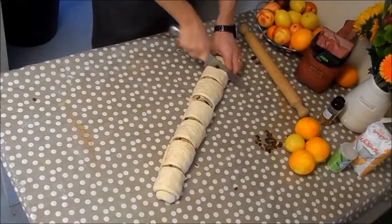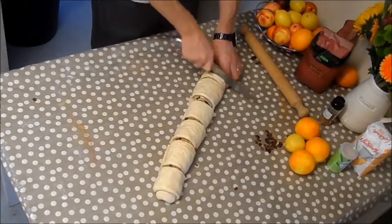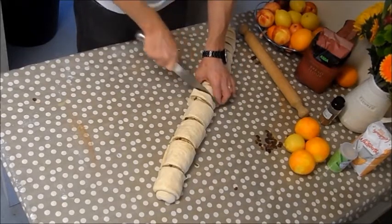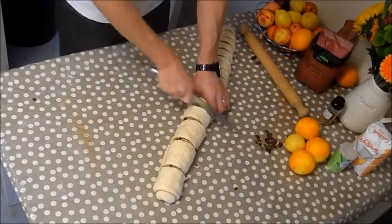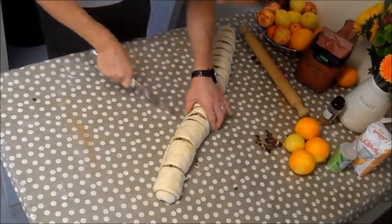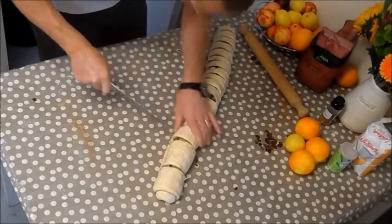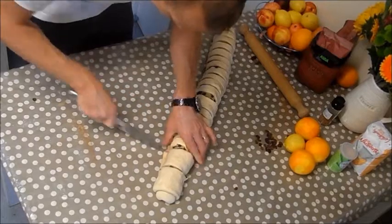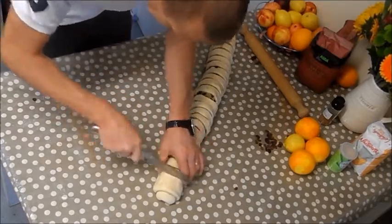Don't get rid of those oranges and lemons on the table — we'll use them later for our stock syrup which will glaze the Chelsea buns when they come out of the oven. Just be careful with the sharp knife as you're cutting through the Chelsea buns.